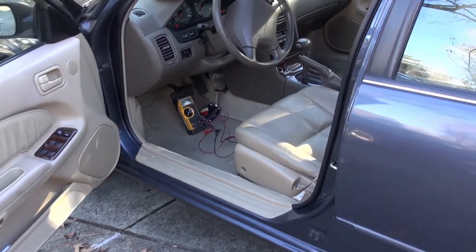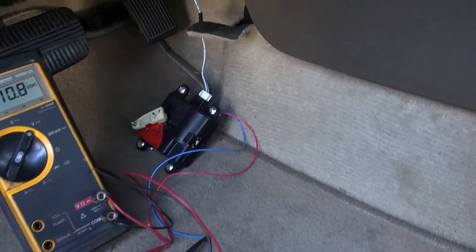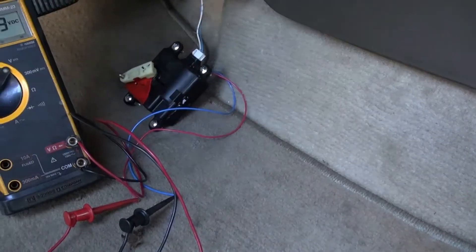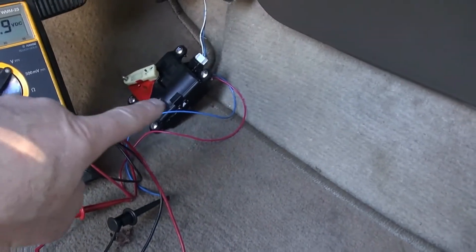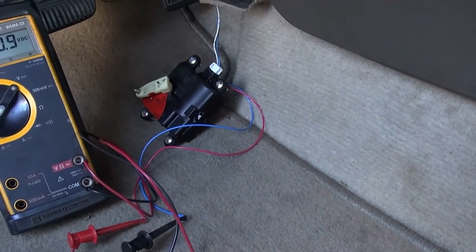I'm working on the Nissan Maxima here on the HVAC. I've got the blend actuator hooked up to the HVAC controller with this three-pin connector, and my voltmeter is attached to the output of the drive motor that would be inside there, but I took the motor out because it's no good.